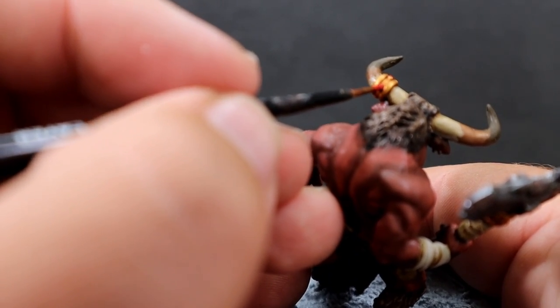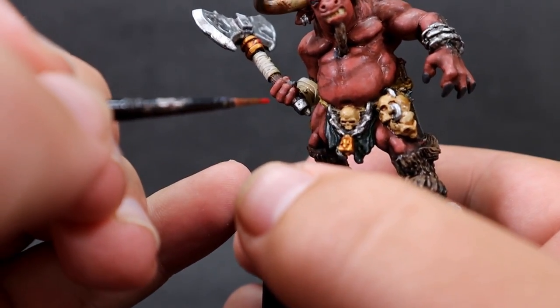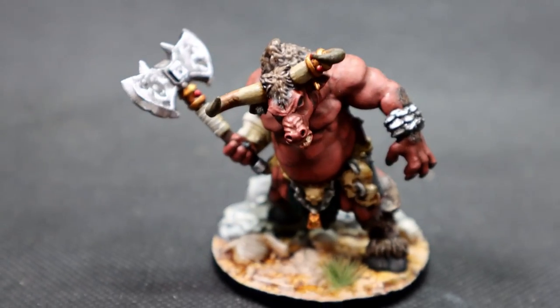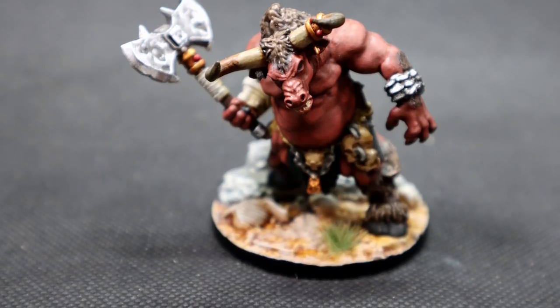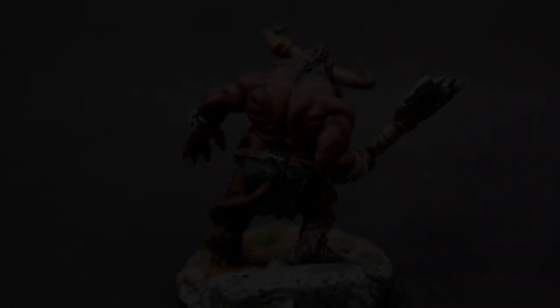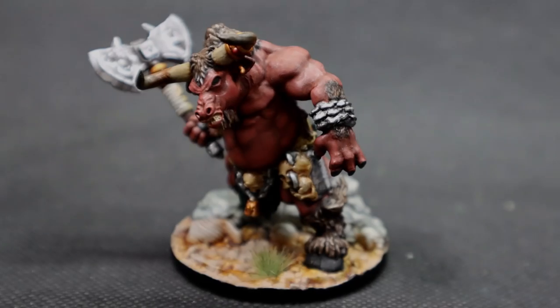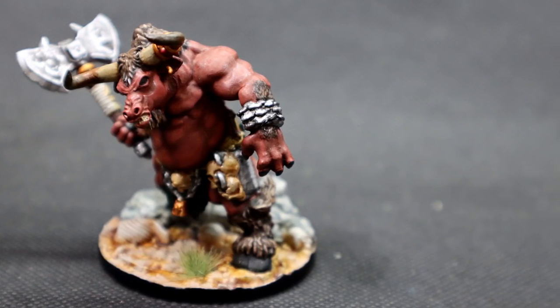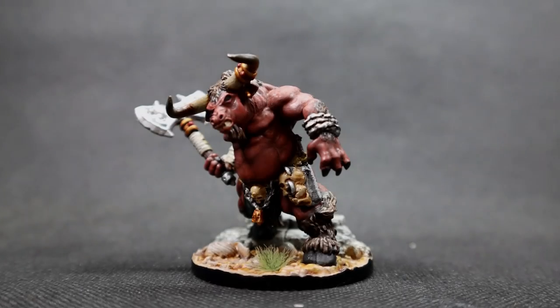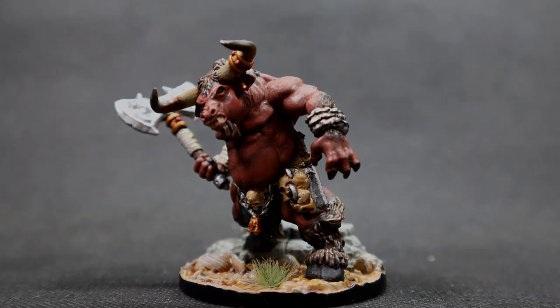And with that, we have completed painting up our minotaur. Let's go to the glamour shots and see how it came out. I hope this video has been helpful whether you want to follow along with what I did or just use it as inspiration for painting up your own miniatures. Thanks for watching and I can't wait to see you all in the next video.